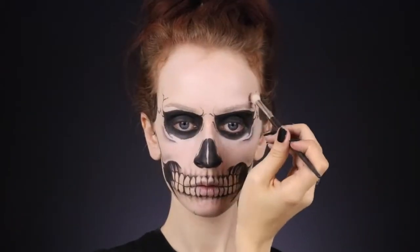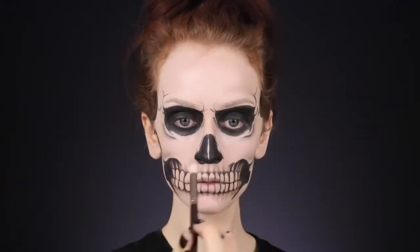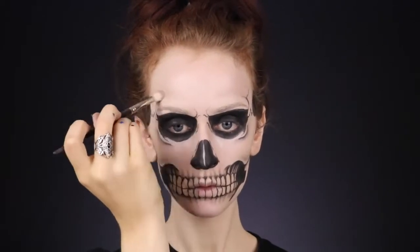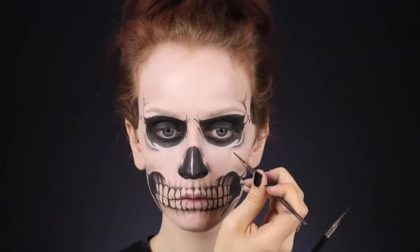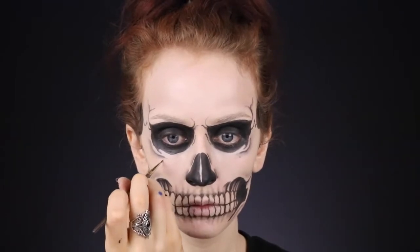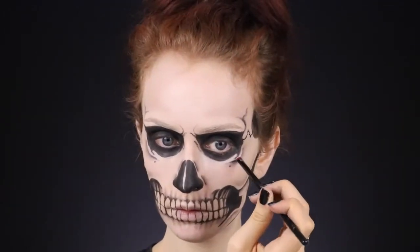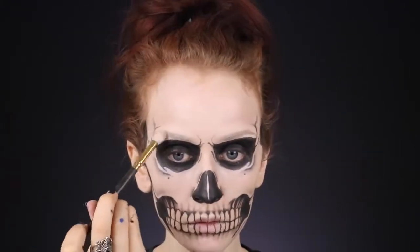Taking whatever eyeshadow is left on that big blending brush, I run it along the area above my brow and curve it downwards so it looks like my brow bone is protruding more, then blend it back towards my hairline. One last finishing touch to the skull: I noticed he has these little circles underneath the eye sockets, so I add those. Then last but not least, I take a matte white eyeshadow and go along the areas wherever we shaded, essentially highlighting the areas we want to pop out a little bit.